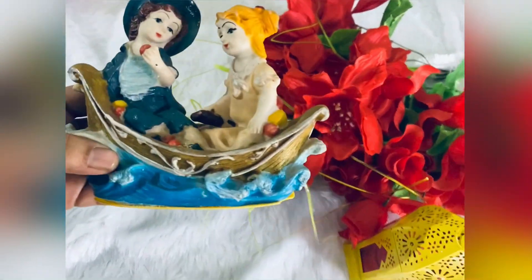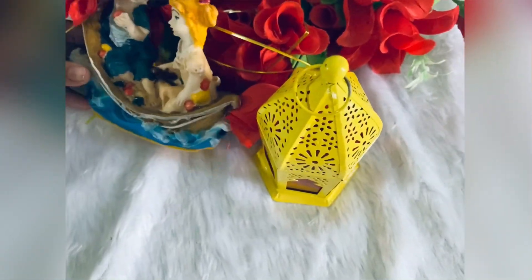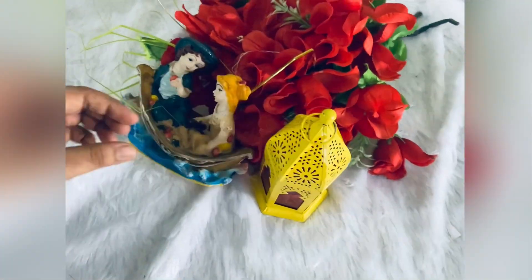We can edit the photos and save the date. I am using the fur cloth and I am using the flowers. If you are using the flowers, you can use the background.